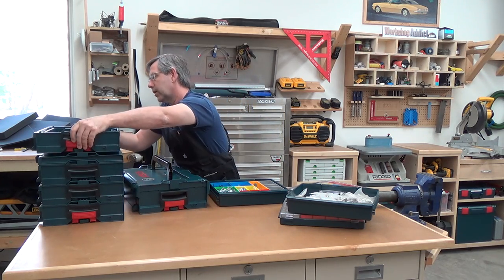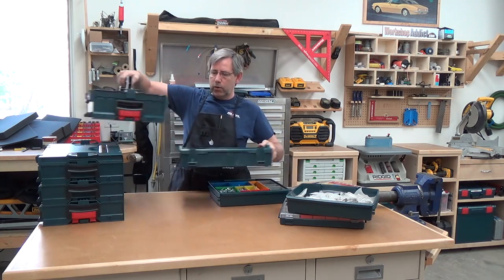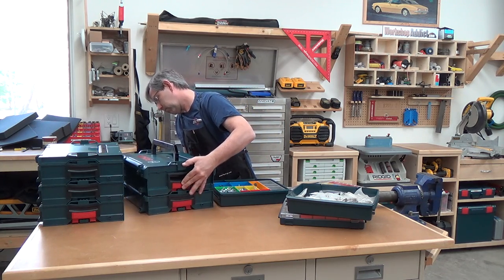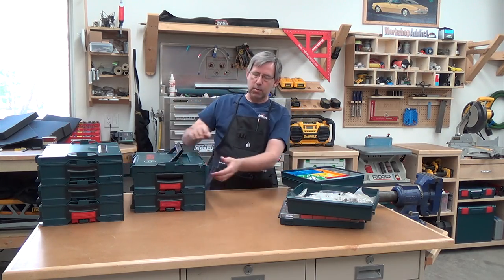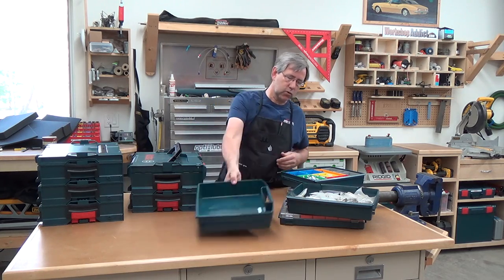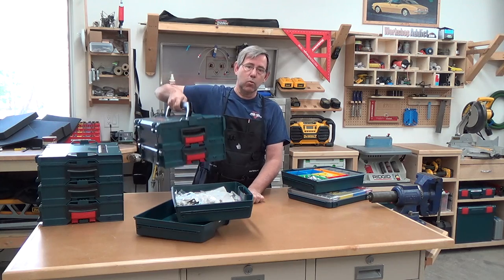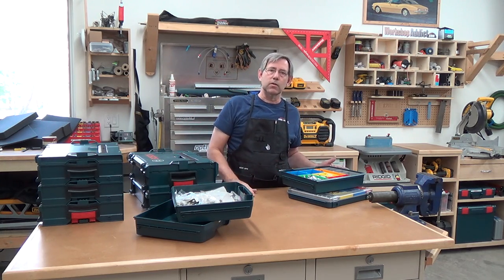Say you wanted to go mobile with just a couple of things. You could take this L-shelf and drop it on, and then you have storage in the bottom with your impact. If you needed to take screws along, you could pick the right container, drop it in, and go mobile with that. There are so many different options as far as inserts.